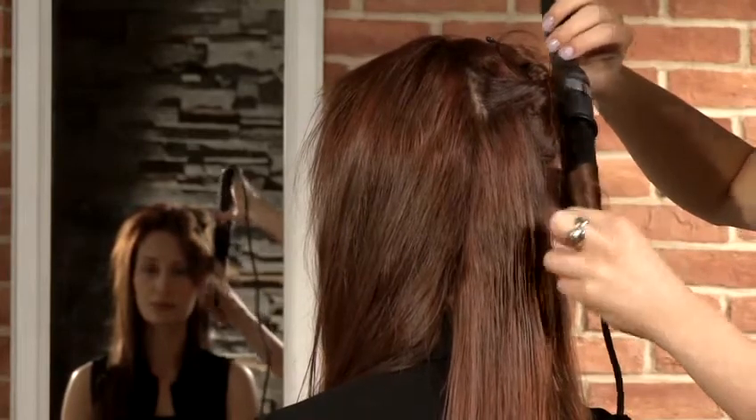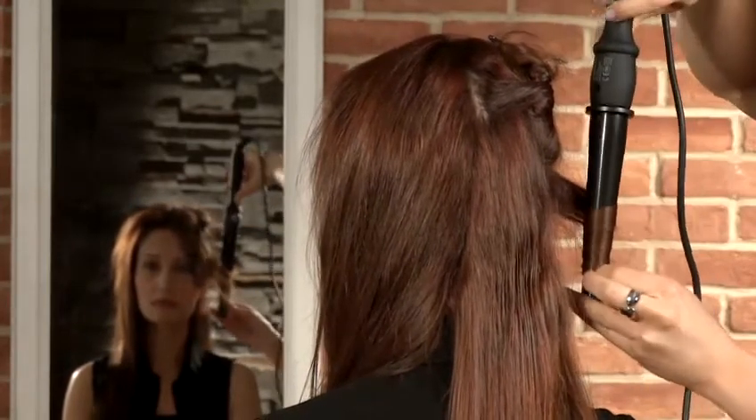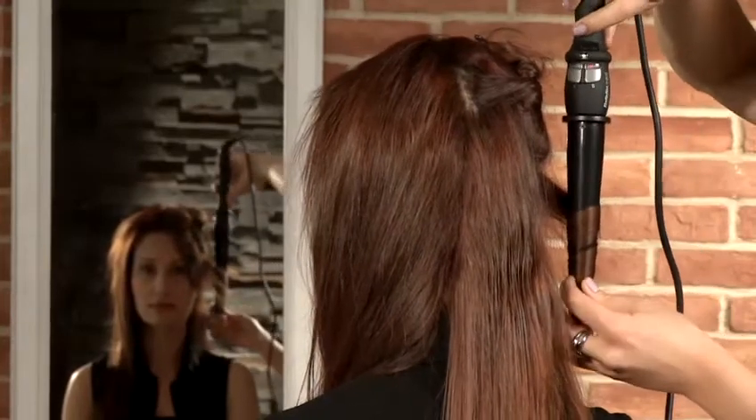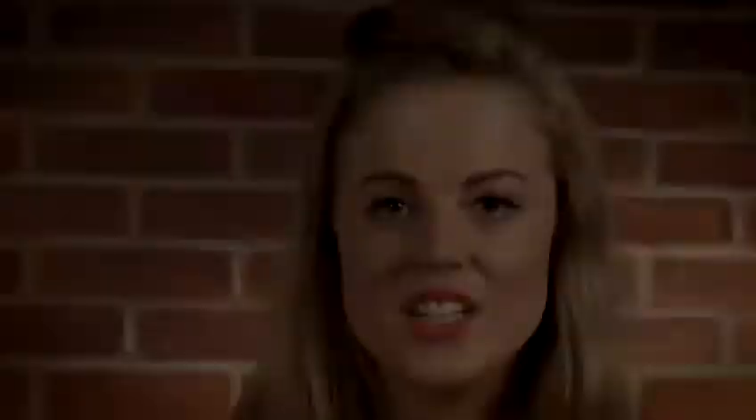You're going to want to leave the hair on the iron for around ten seconds. You'll start to feel the heat coming through the hair, and then simply remove the iron and let the curl fall. Continue doing this until you've used up all the hair in this section.